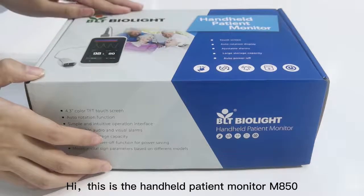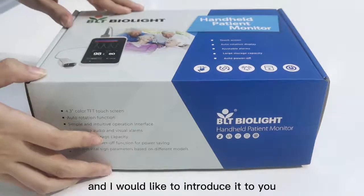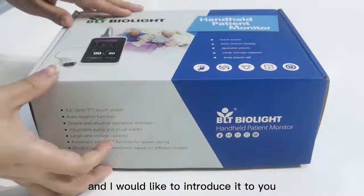Hi, this is the Handheld Patient Monitor M850 and I would like to introduce it to you.